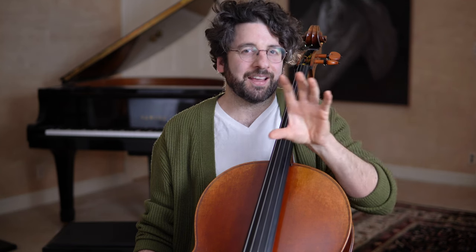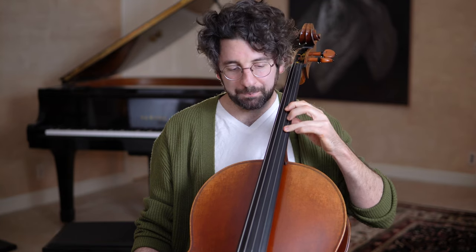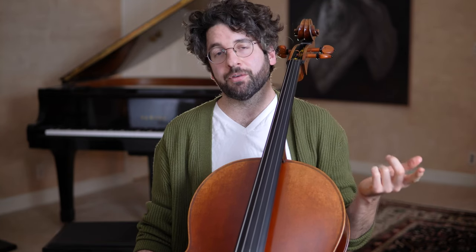If you hear tendencies that all wonderful players have, you can emulate their playing once you develop the ability to hear and analyze what they're doing — not just passively thinking 'wow, that's amazing,' but asking what did they actually do? In terms of connecting notes, which was the original question, there are a couple of things with bow changes.